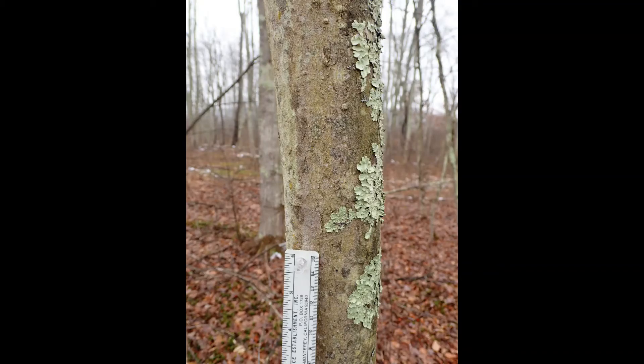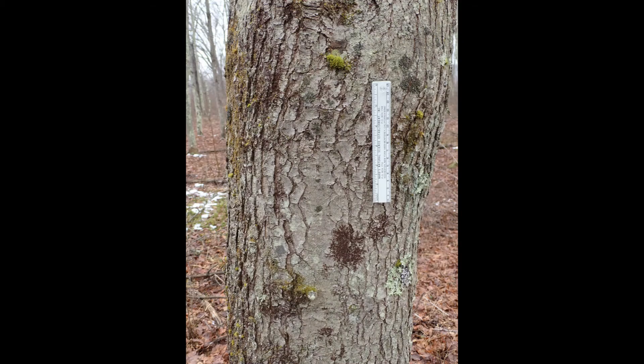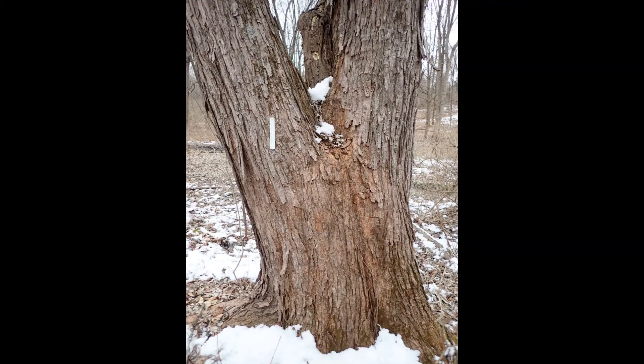The young bark of red maples is also gray and smooth. As it gets older, it may develop randomly distributed vertical cracks. As the tree matures more, the bark gets darker and the cracks become consistent and form multiple layers of long vertical plate-like strips. The outer layers on old trees can become shaggy or scaly and the bark may actually flake off if you rub your hands across it.